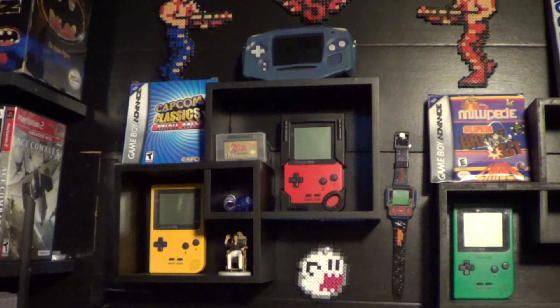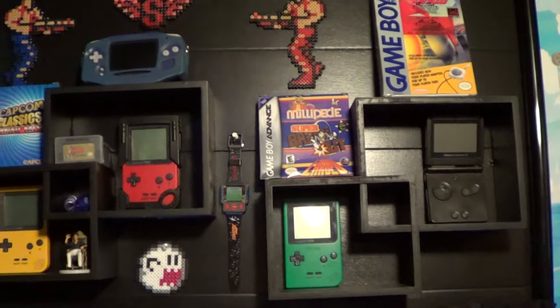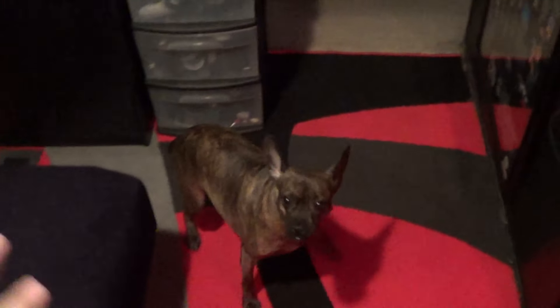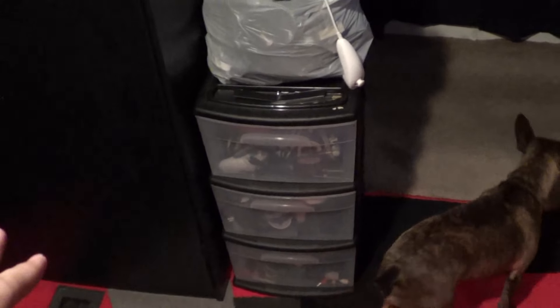Over here we have my Game Boy stuff — Game Boy Pockets, Game Boy Advance, Game Boy Advance SP. Just some random stuff sitting there, looks kind of nice. I got a lot more floor room now so I can walk around. Over here we got some random wires I need to get sorted out, controllers, stuff like that.